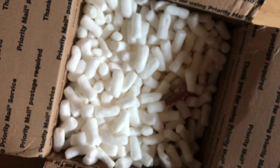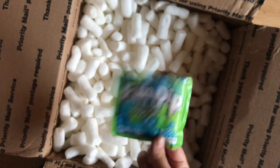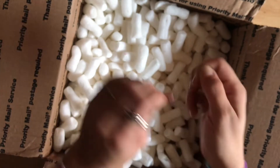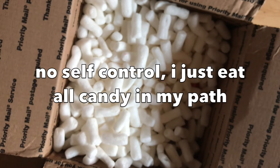Oh my god, I love Fun Dip — thank you! I love candy so much. How did she know? It's not hot, it's very sour.